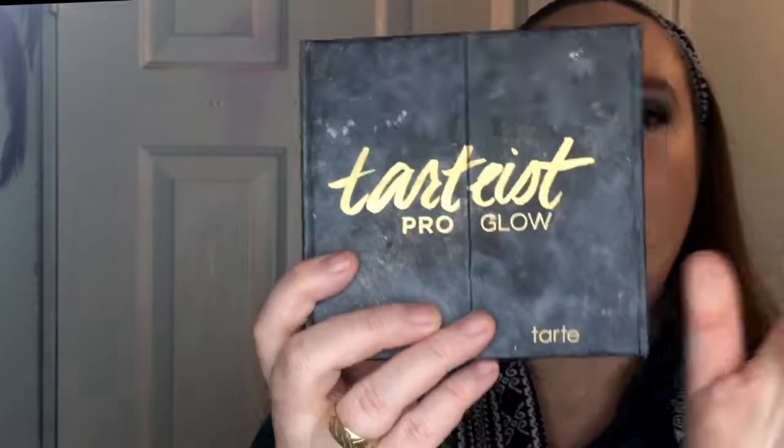This is the Wet & Wild concealer — that's all I have left. I use this all the time now. I'm so glad I put it in my project pan because it really forced me to start using it, and it turns out I really, really like it.